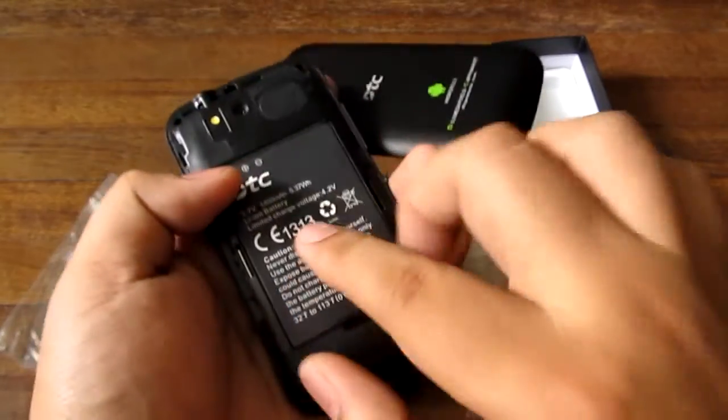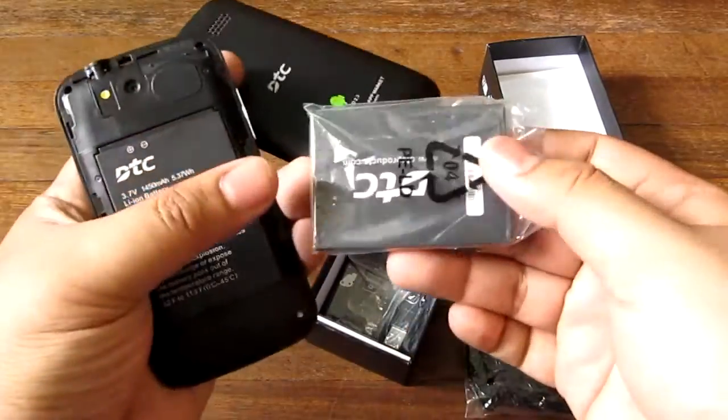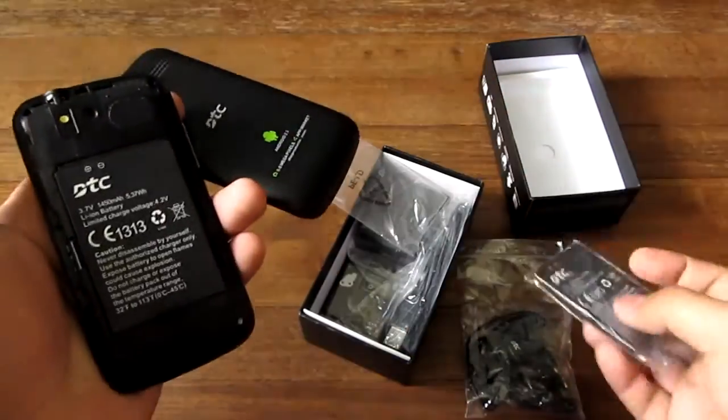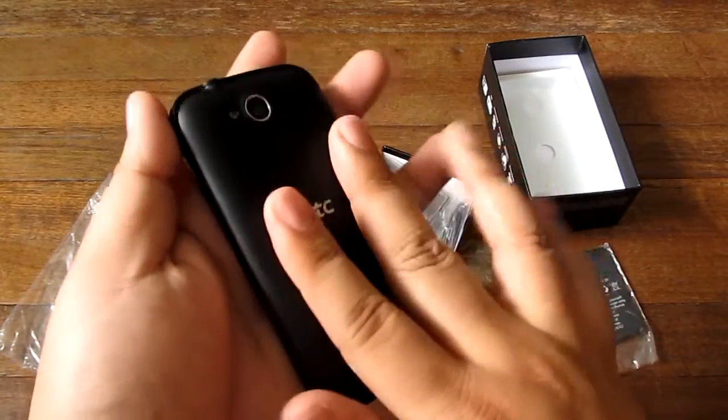The battery is a 1,450 milliamp-hour battery, and as a bonus you get two batteries included — so value for your money right there. Let's boot this up and get to the other parts of the box.